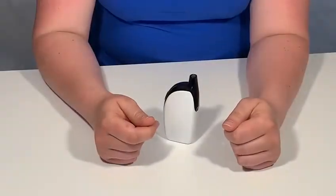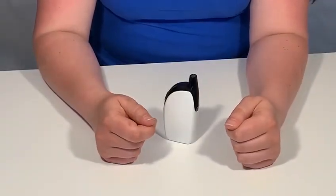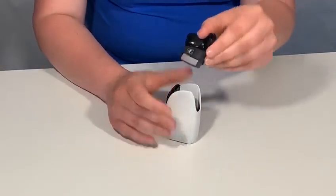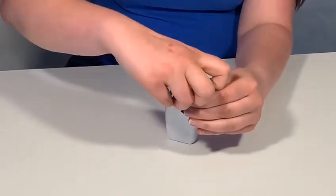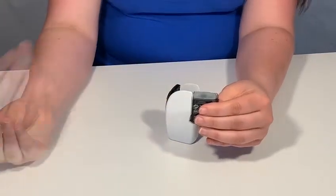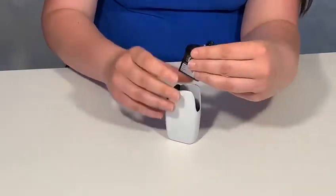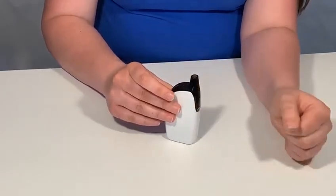If you notice that your coil has a lack of flavour or tastes slightly ashen, it may be time to change your coil. To change the coil, remove the pod, and then remove the coil from the base. Discard your coil, and with your fresh coil, insert it into the base, and then reattach your pod.